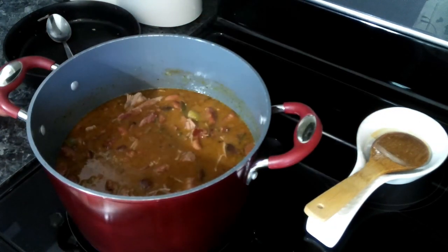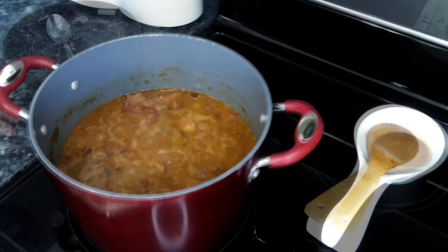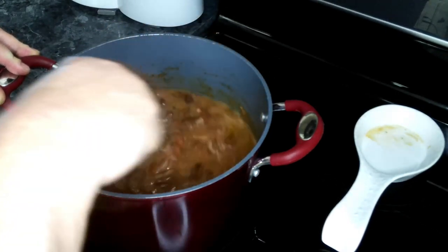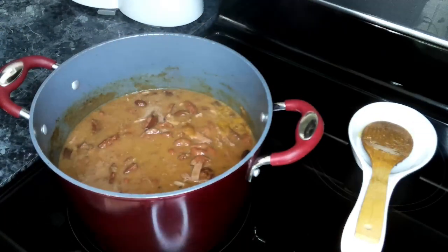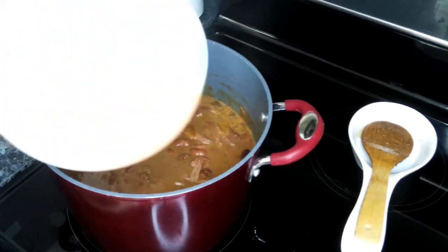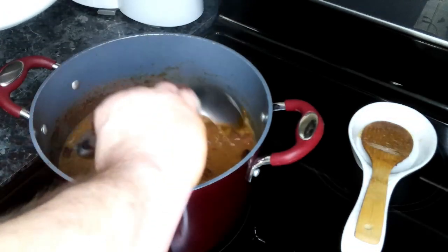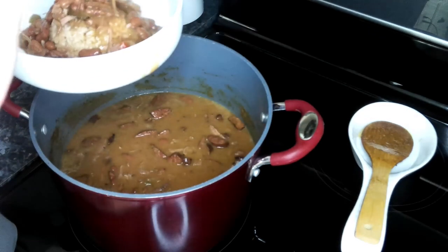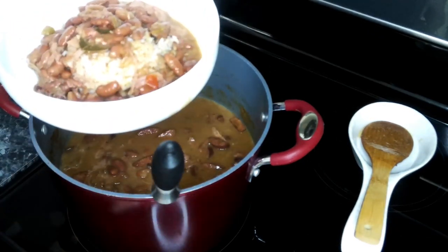We're going to let this go for about another 15 to 20 minutes so it can thicken up. This has been going for about 20 minutes and it has thickened up nicely. Let's go ahead and turn this off and get a plate made. We've got some rice in a nice bowl and we're going to ladle on some of these delicious red beans.